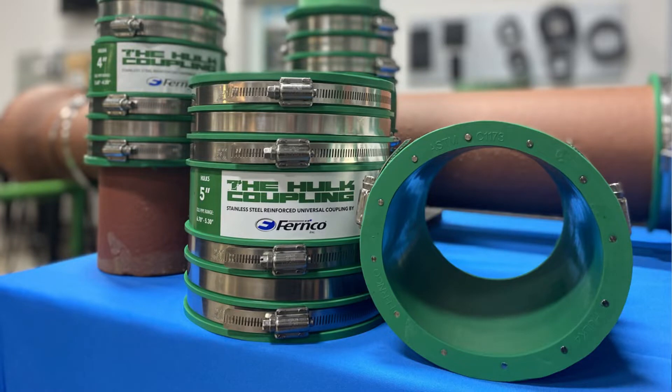The HULT Coupling is made from the same elastomeric PVC material as our other Fernco products, and is shear resistant due to the internal stainless steel rods installed in each coupling.